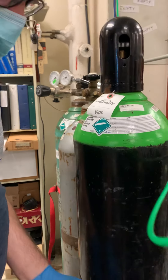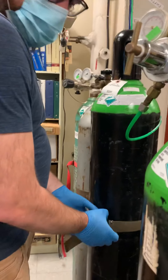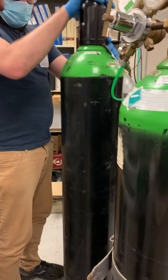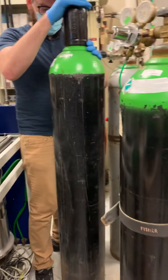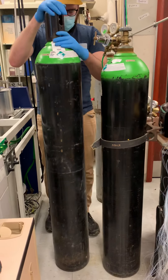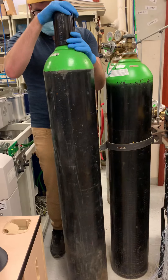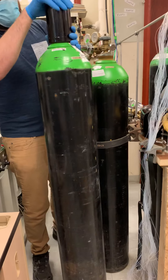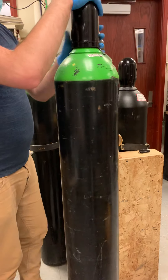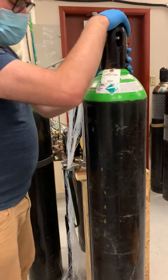This is where the skill comes in — moving the cylinder from where it is. It's kind of like a rolling motion. Sean is rolling it out of the way very slowly. It's still pretty heavy even when it's empty, and you don't want to be dropping it. He's going to roll this one out of the way and replace it with a full one.